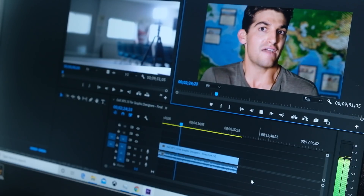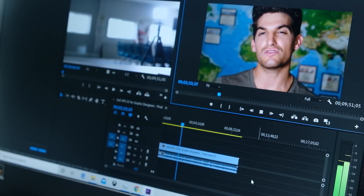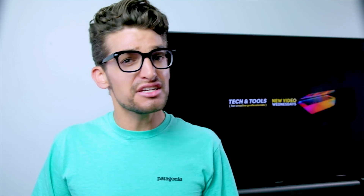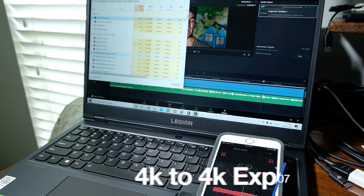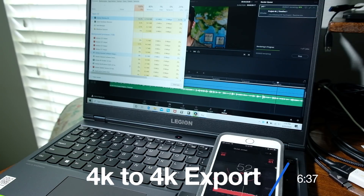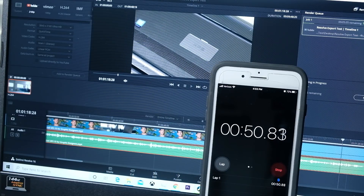For video editing, I took a 9-minute 4K clip, placed it into Premiere Pro and DaVinci Resolve, then exported at 4K and 1080p YouTube settings. The Legion 5i Premiere Pro 4K-to-4K export took 5 minutes 13 seconds — the fastest I've seen on my channel — whereas the TUF A15 took 7 minutes 2 seconds. For 4K-to-1080p, the Legion 5i took 4 minutes 40 seconds and the A15 took 3 minutes 52 seconds. In DaVinci Resolve, the Legion 5i 4K export took 11 minutes 7 seconds versus 6 minutes 37 seconds for the A15. The 4K-to-1080p DaVinci Resolve export was 4 minutes 21 seconds from the Legion 5i and 2 minutes 52 seconds from the TUF A15.